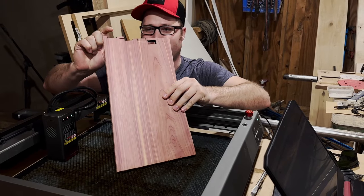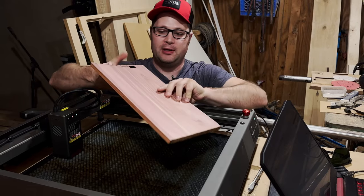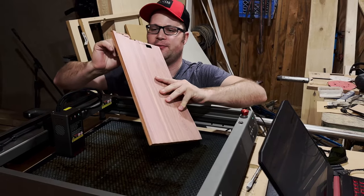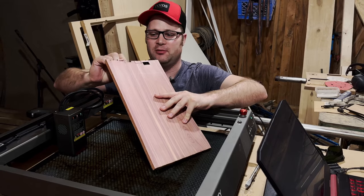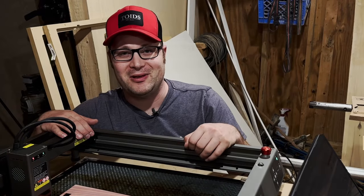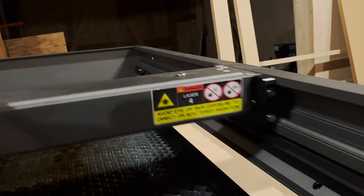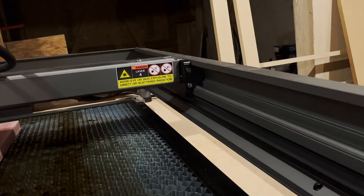This one didn't cut all the way through. This one was the settings they said would probably be good — burnt it to a crisp. And then I tried one that worked really well, which was 300 millimeters a minute, two passes. So 300 millimeters a minute, two passes — I think it's perfect for this machine and this wood. Let's get started.